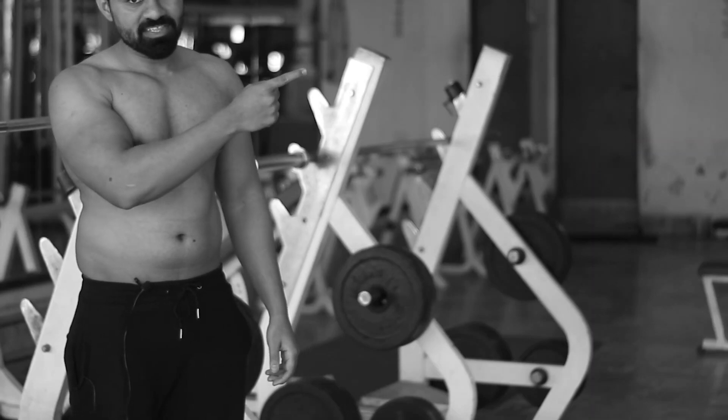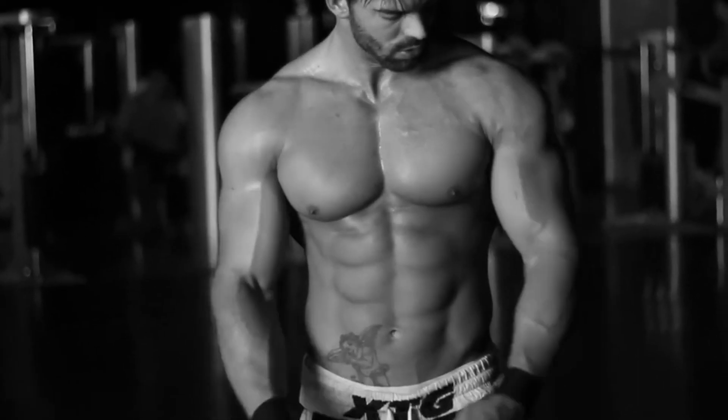Assalamualaikum, welcome back friends. This video is especially part of our transformation series, where we will talk about how we are going to work out and follow a diet plan. As I told you in my last video, I will cover both the diet plan and workout plan. In 60 days, I will complete the road to six-pack abs transformation series.